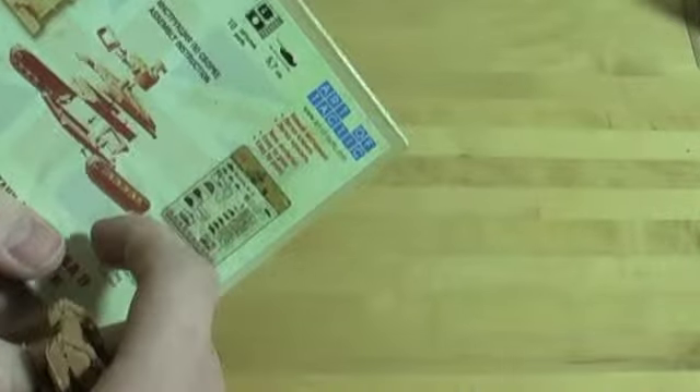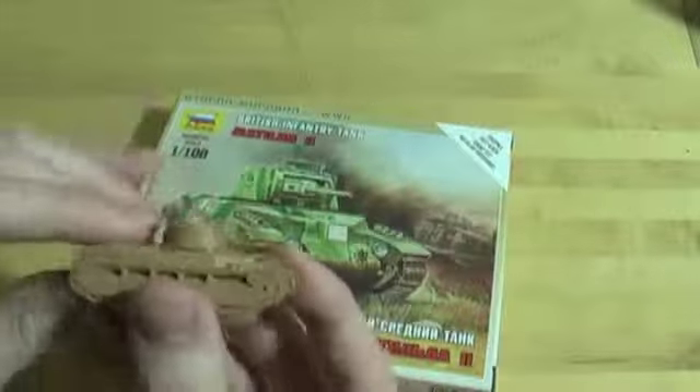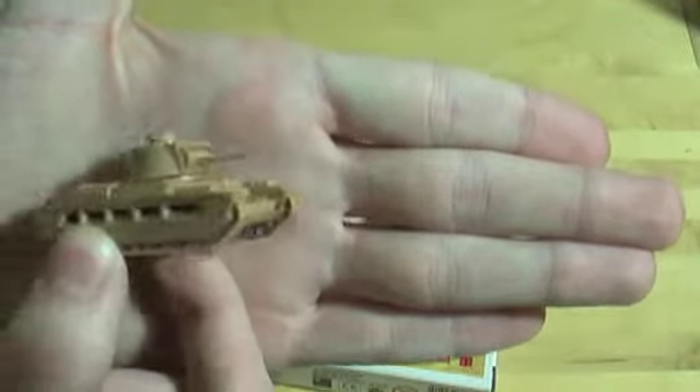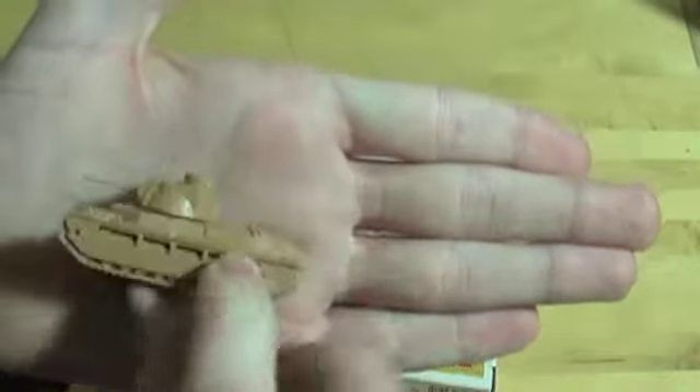Anyway, here's the little tank. As you can see from the back, it had about nine parts. It went together in nine parts, which makes it by far the hardest Zvezda tank to build that I've built so far.